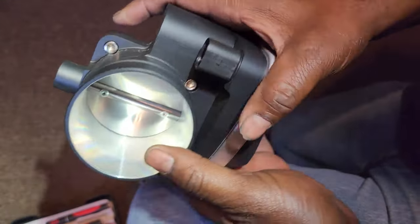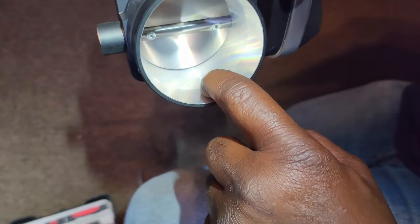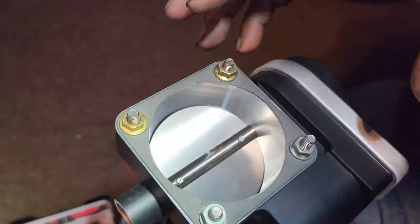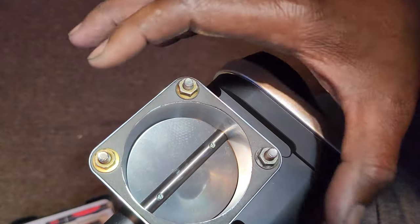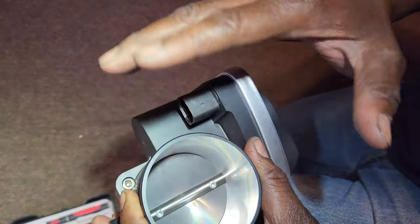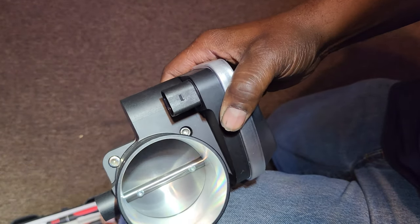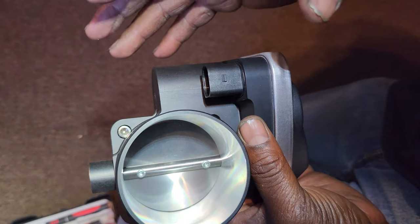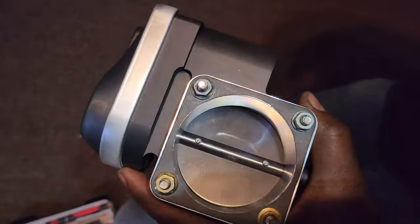The only thing about this throttle body is it takes away that step from the inside — it's just real smooth, so you're going to get real good airflow. I went with this one because the throttle body opening is matched to the manifold, so it's going to flow a lot better. It's not too big and not too small for the 1.8. The only other thing I would have done was roll the edge right here — I did that on my 2.7T throttle body — but I'm probably just going to run it like this and maybe roll the edges later.